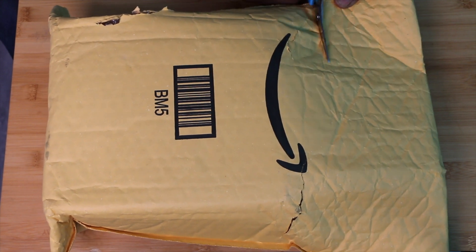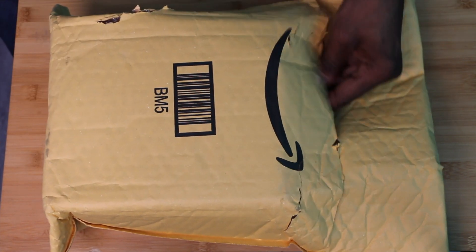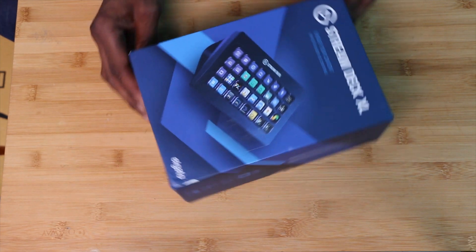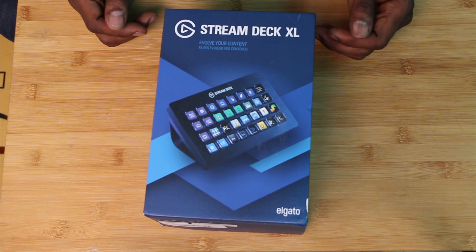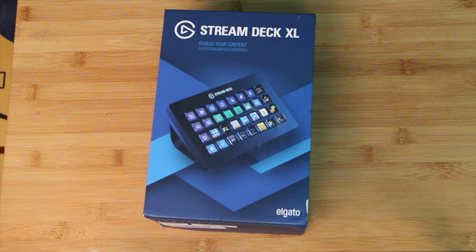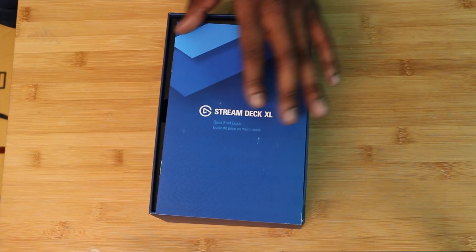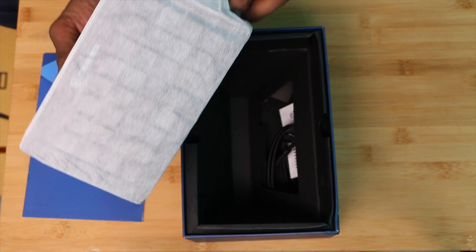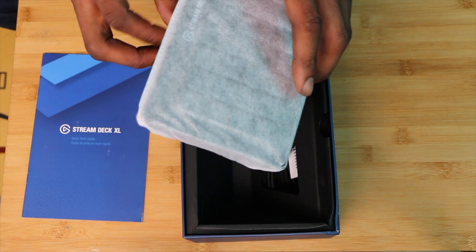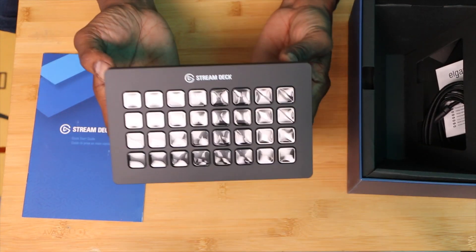Let the unboxing begin. If you're not familiar with the Elgato Stream Deck, it's usually used for streamers and YouTubers, but this is going to be something really, really good. I use one at work — it helps me navigate things that are repeatable. Things I can pre-program in, you just tap a button and it's there. This is the XL version. It goes for $249 and it's a lot bigger. We'll compare and contrast the big and small versions.